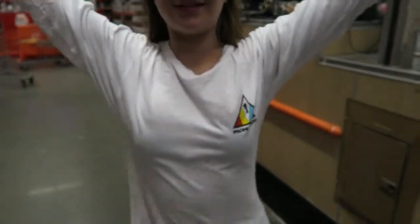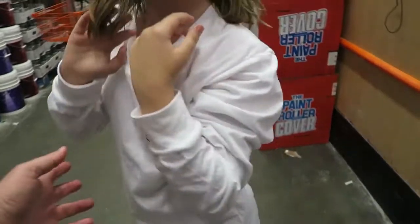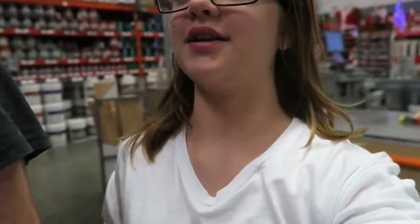I'm wearing this shirt right now — it's really big but it's an Imagine Dragons shirt, and my friend sent it to me. She got it and I love her a lot — I would absolutely die for her if she's watching this. Thank you so much, this is my new favorite article of clothing, I'm not taking it off ever.